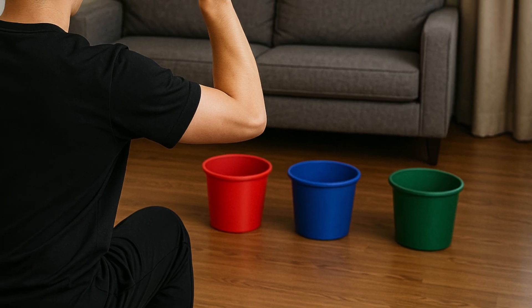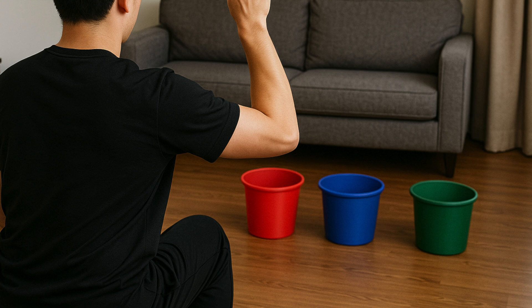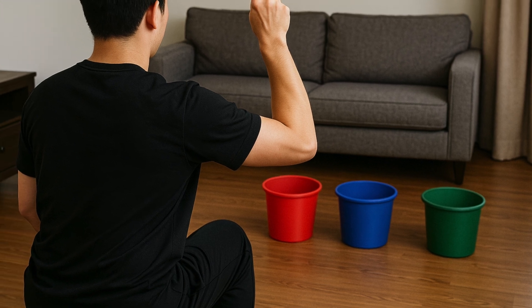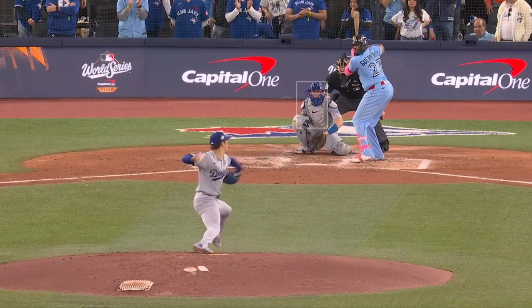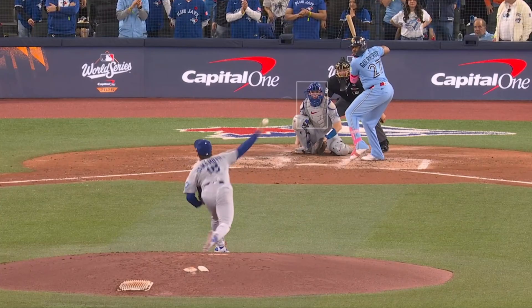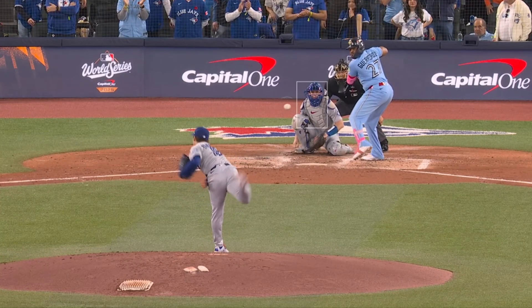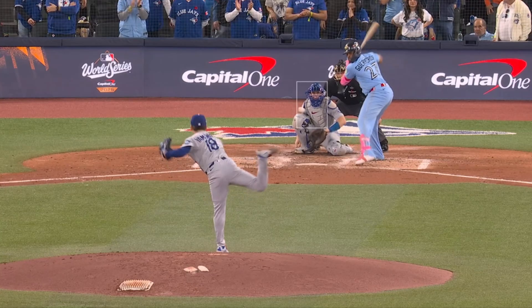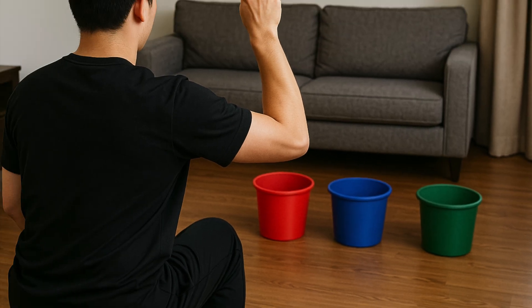Same body, same arm path on every throw. The only thing you change is how your fingers press and release the ball to set it to the left, middle, or right. The idea is that your arm motion will determine the timing when you throw it in a real pitch, but your fingers will override that and determine which way it goes — whether it goes straight and then down.